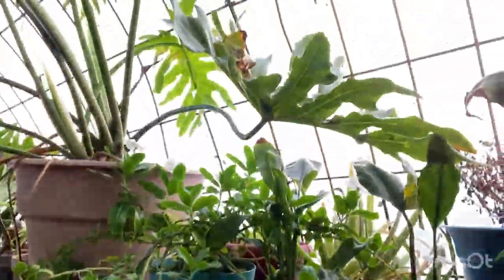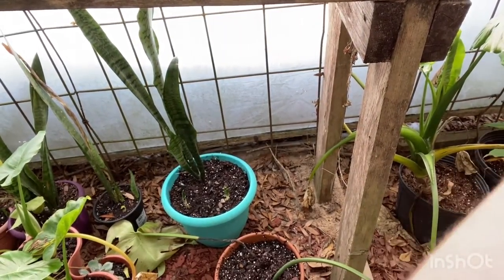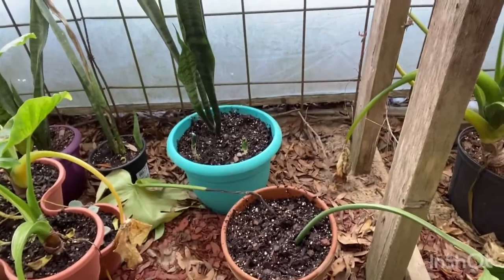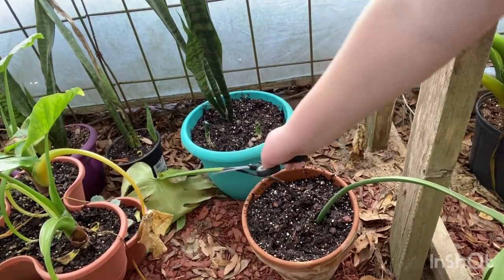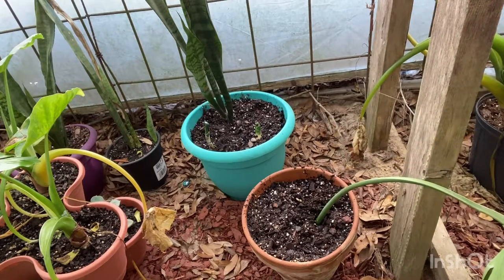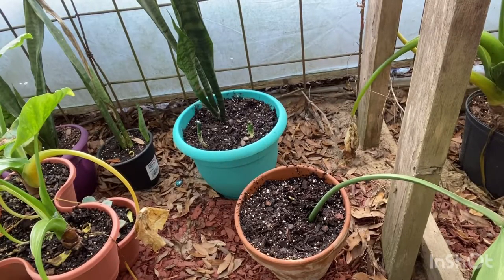This big philodendron as always is huge — it's a good one. The monstera deliciosa here — there's a dead monstera leaf that's rotted for some reason, so I'll cut that off. There's something here that I'm not sure if it's a root or a new start on this plant.